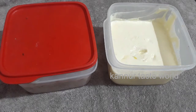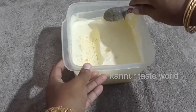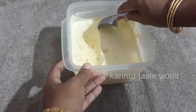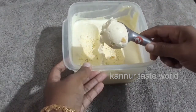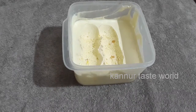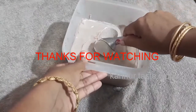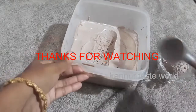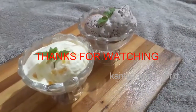I will try everything with the ice cream — the chocolate ice cream, the vanilla ice cream. I am going to add more chocolate ice cream. Give it a few pours. I will try it again.